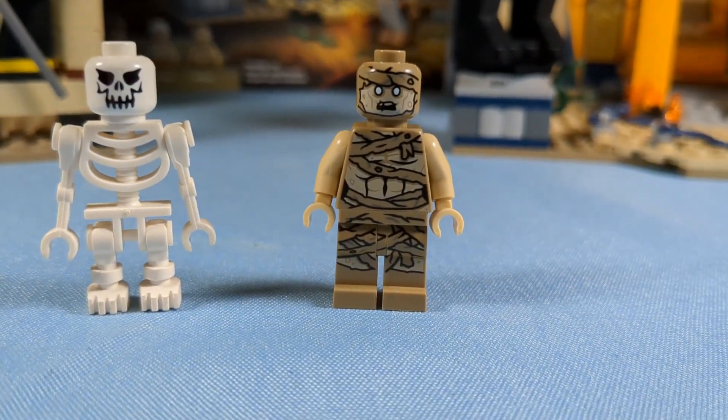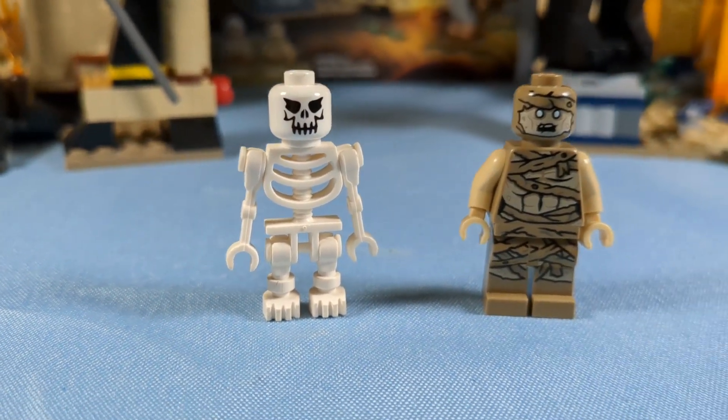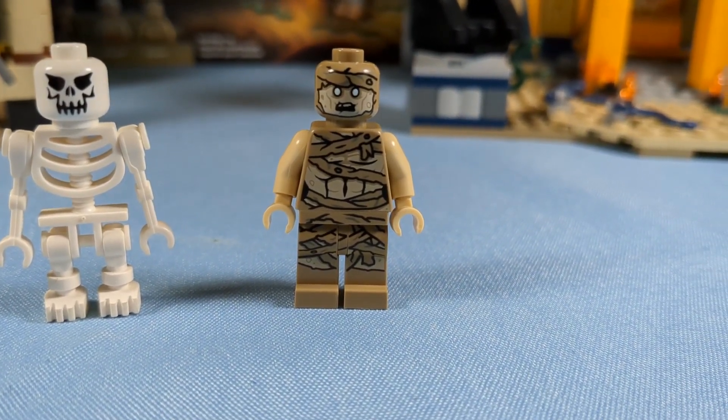We have our skeleton or mummy — mummy from the new one. Obviously, the mummy is a lot better. Technically, the skeleton's not really a whole minifigure, but we're just going to count it anyway. The mummy is just on a whole new level. It looks totally creepy, much more accurate to the movie. It's just totally epic. I still love that old skeleton face though.